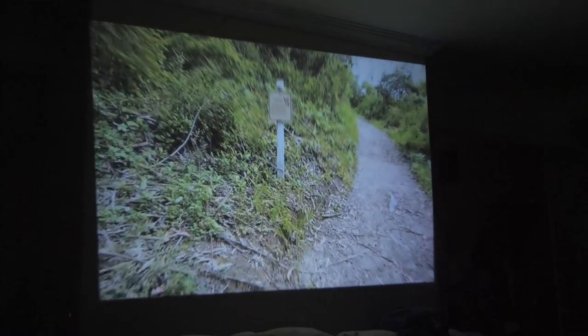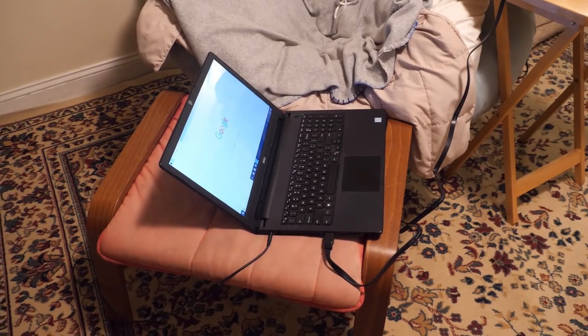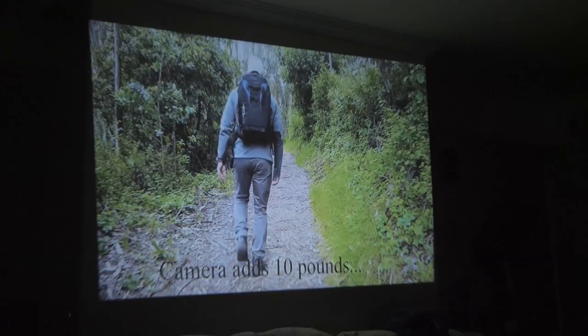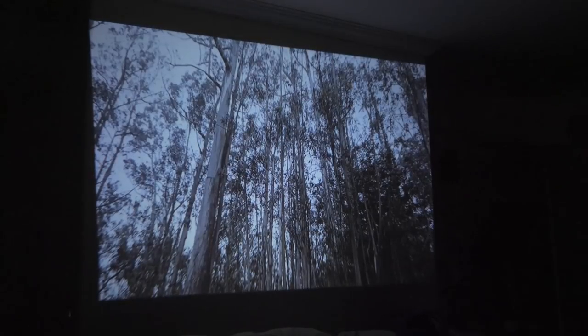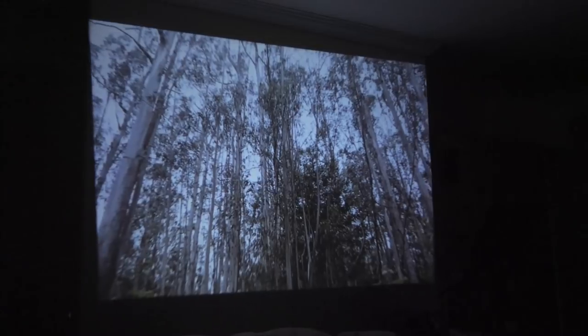This video is being played through my laptop. It's hooked up with an HDMI cable, and it's coming out real good. I'm quite surprised, I didn't think the quality would be this good. It's definitely best during the night, or I should say in the dark.